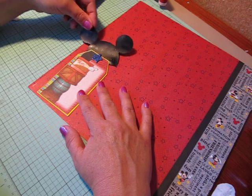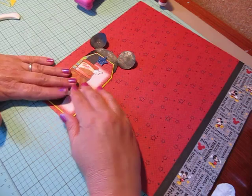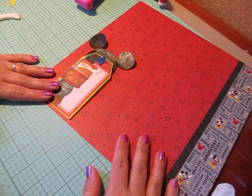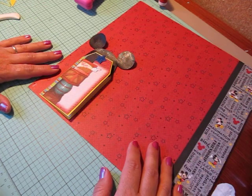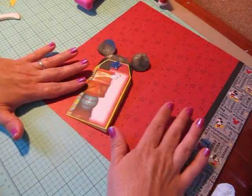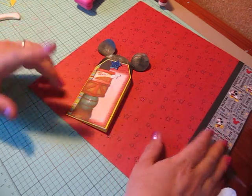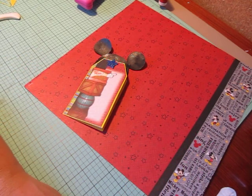The tag is going to go there, and I'm going to add something here — I haven't decided what yet. The Mickey ears are going to go right behind the tag and be adhered down, which I think is really going to add something to the page and be really cute. That's the way I created my tag today. If you have any questions let me know, and I'll be back tomorrow to share this layout along with some other Disney layouts I've been working on. Thank you so much for watching!